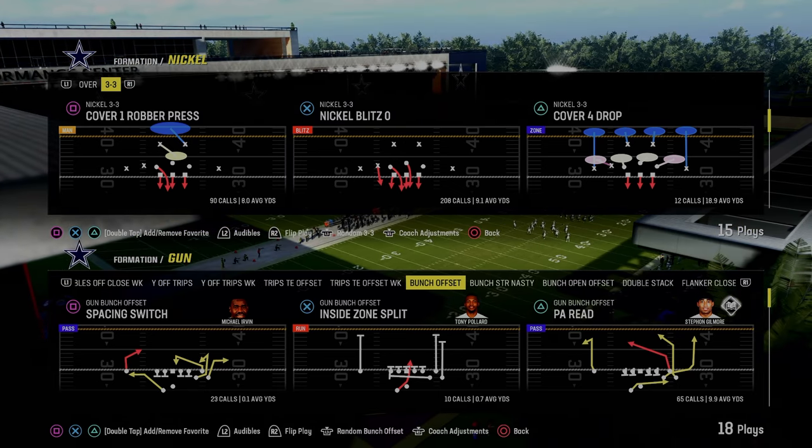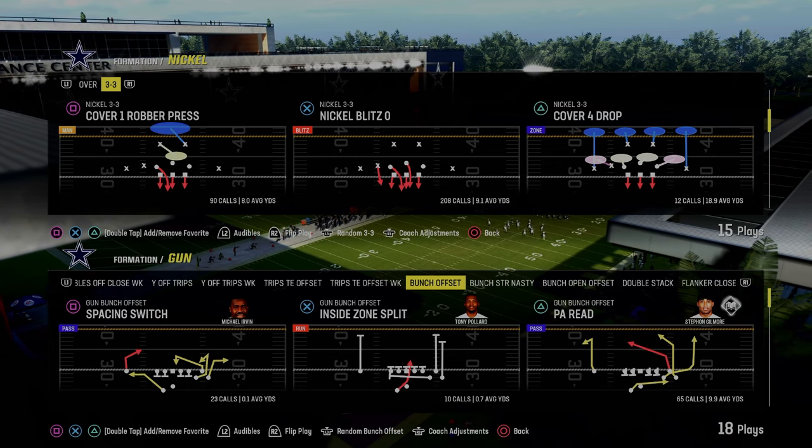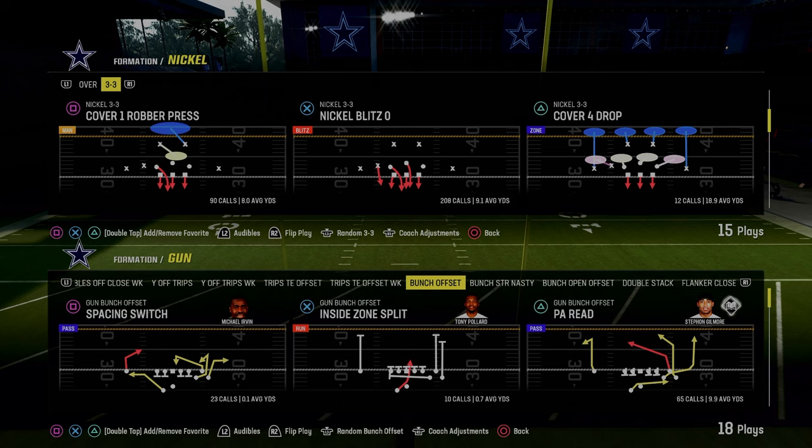Today's video we're going to be showing you a new way to run the big corner little corner concept out of the gun bunch offset formation. You can really apply this to pretty much any formation that you want to be running.